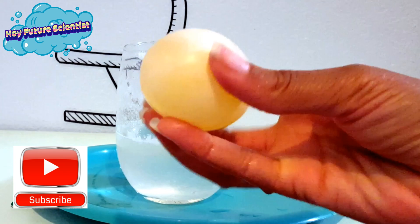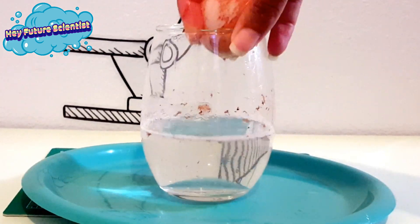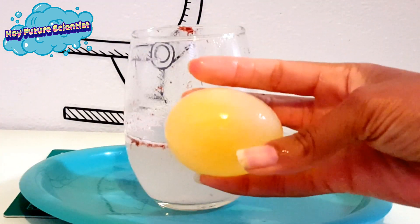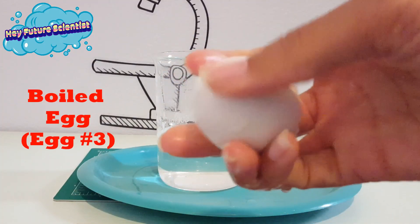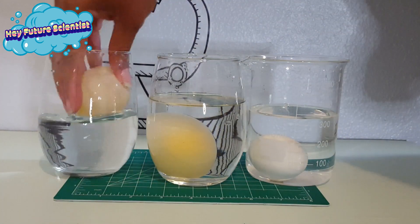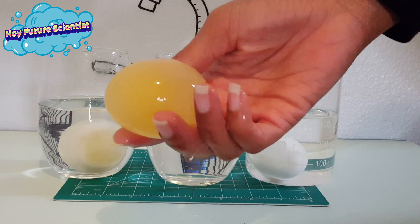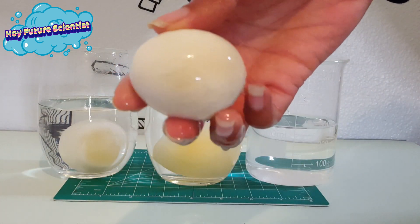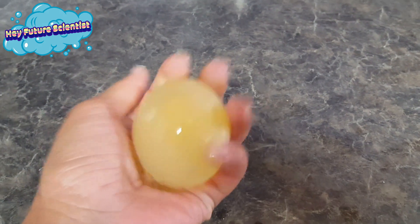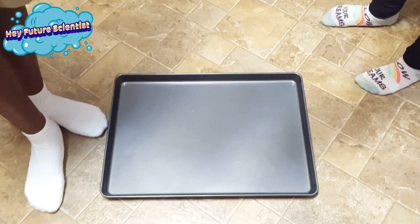Good luck. And now the moment my kids have been waiting for — will the egg bounce or break when dropped? We'll be right back.